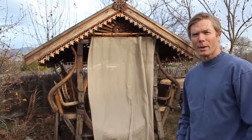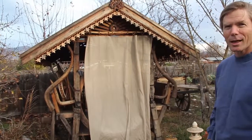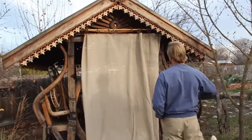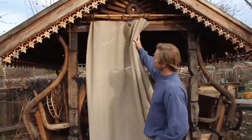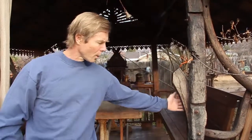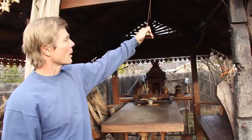Thank you for joining me. Here's a short presentation of my gazebo, the Lucky Horseshoe. I call it the Lucky Horseshoe because it's got this enormous teak wheel rim from an old cartwheel that goes into the entrance. This one is all salvaged wood material.